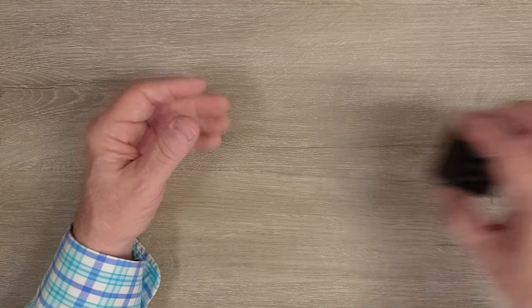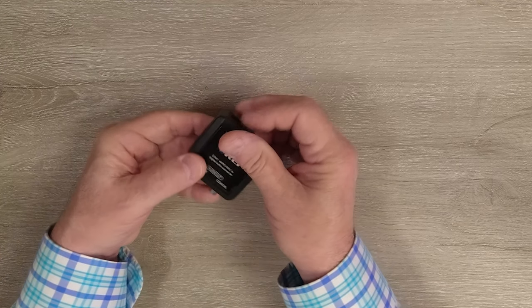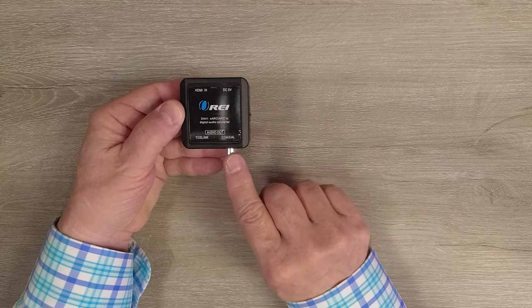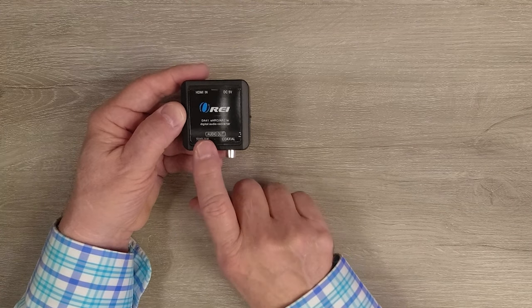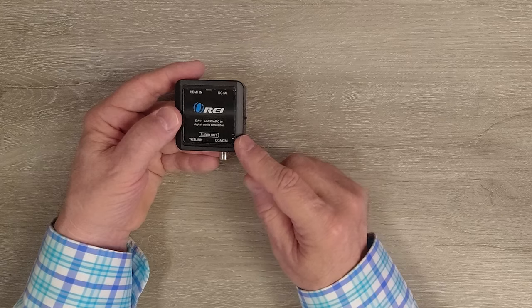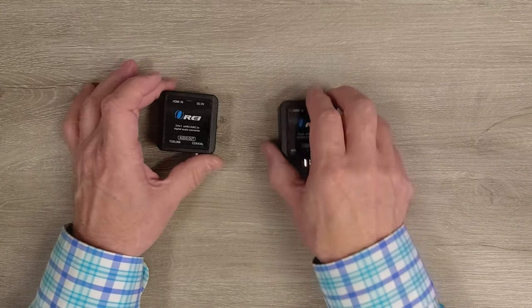The digital version is exactly the same. On the input side you'll find the HDMI port and the power port. On the output side you have a choice between a coaxial digital connection or a TOS link optical connection, and again you can use either of these to connect up to your audio equipment, whichever is more convenient. You'll also find the same power switch on the side you can use to turn the unit on and off.